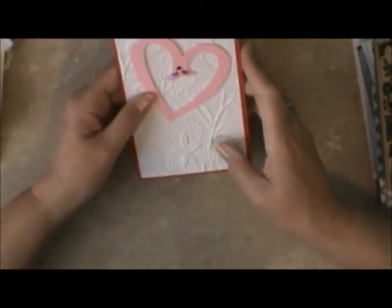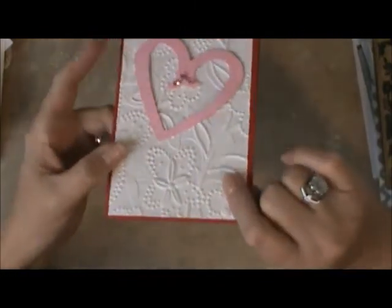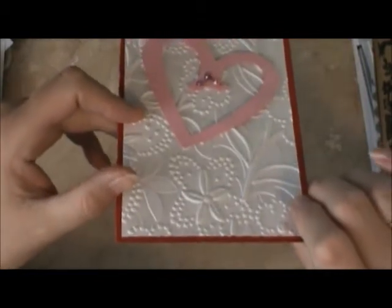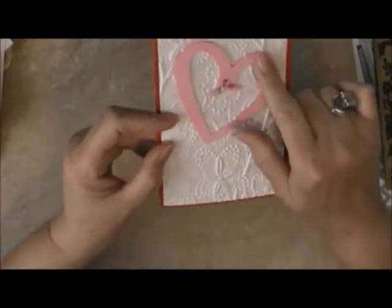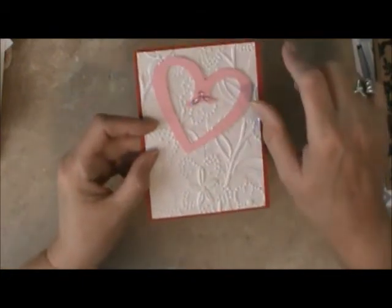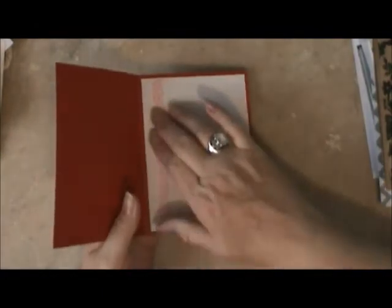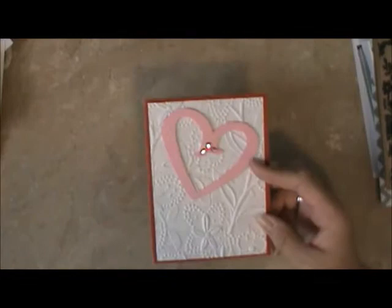This next one is also a Valentine card, and this is from Allison. Allison got this paper at Michael's — look at that, she did not emboss that, she bought the paper like that. Then she used the Gypsy cartridge on here, and then put a couple little beads on there. We were able to use washi tape on the inside to decorate it. That's the Valentine card that she made.